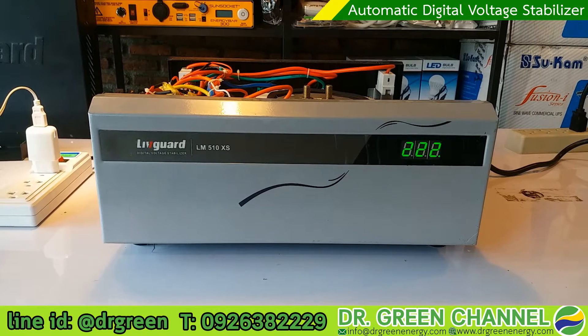Hi there, you are watching Dr. Green channel. Today we are going to continue from the first part — we are unboxing and also opening the cover on the back to see the inside of this digital voltage stabilizer.